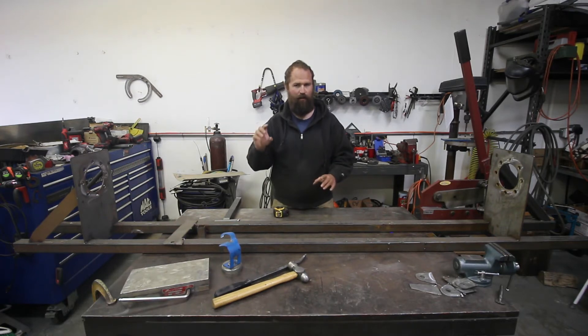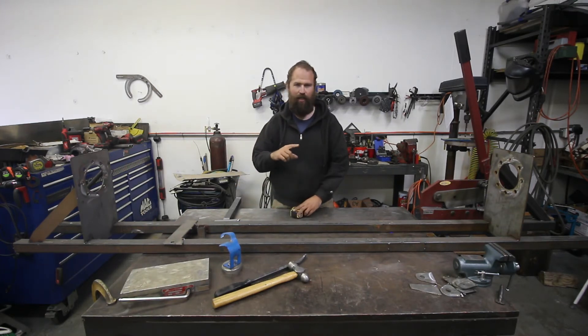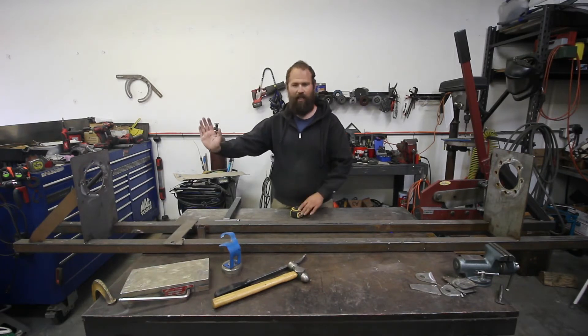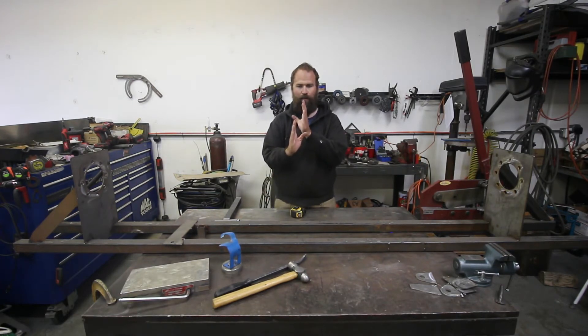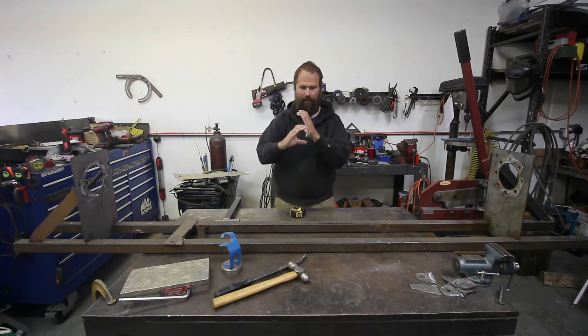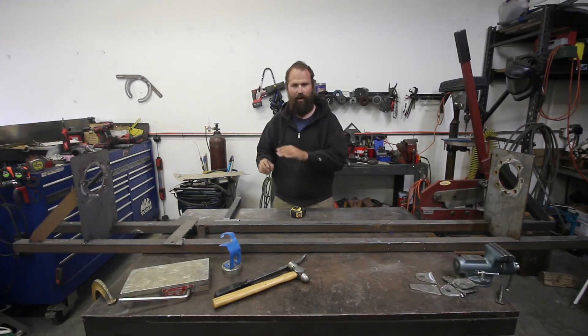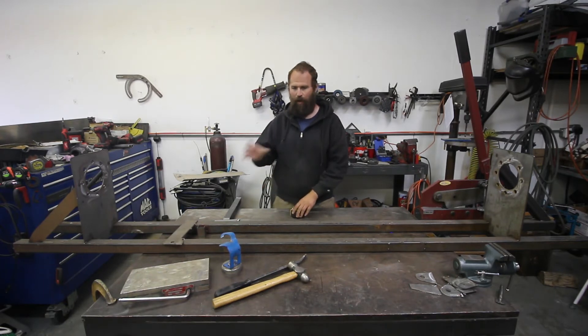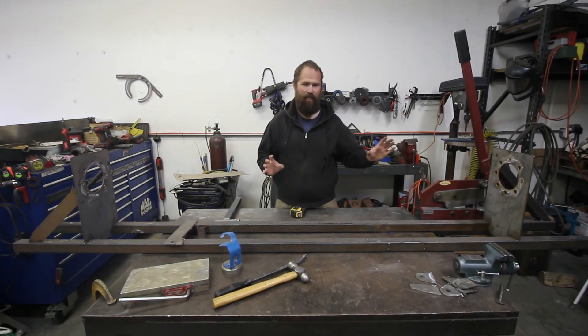I also rolled the diff for the pinion angle because I'm running a double cardan CV-style front driveline — I wanted that pinion angle pointed at the transfer case to reduce any kind of plunge. Then I set the caster at seven degrees on both beam ends and tacked those into place. So the diff is rolled one way and the knuckle is rolled back to increase caster over factory. The piece I welded between them ended up slightly off, but once it's all welded with the truss, bump stops, and shocks, you'll never notice.